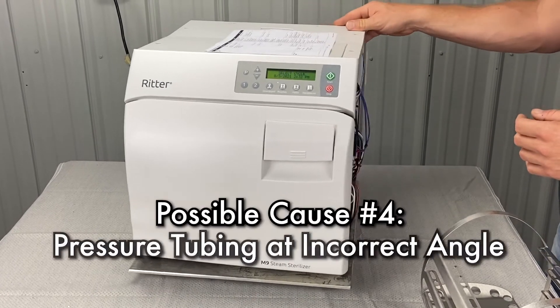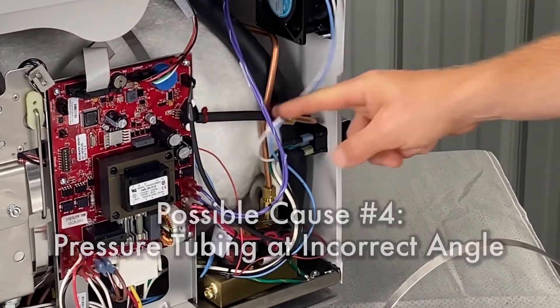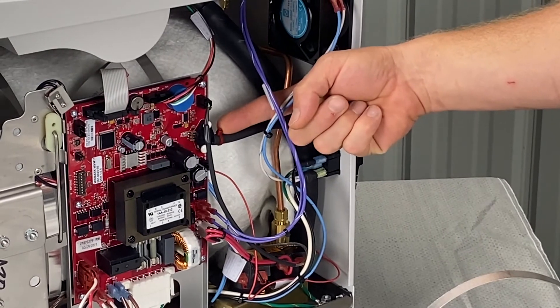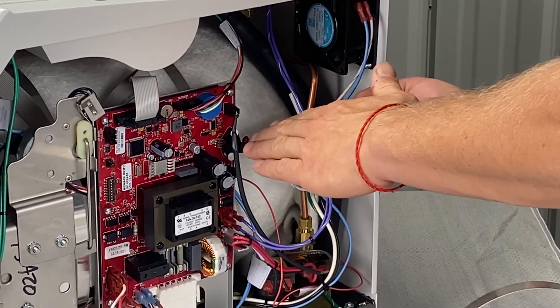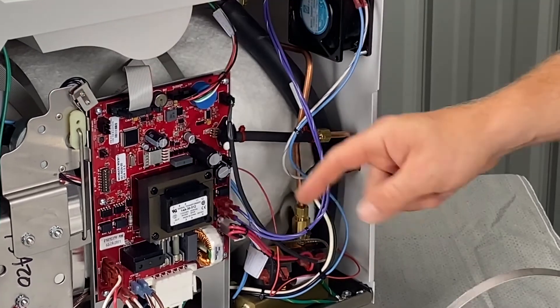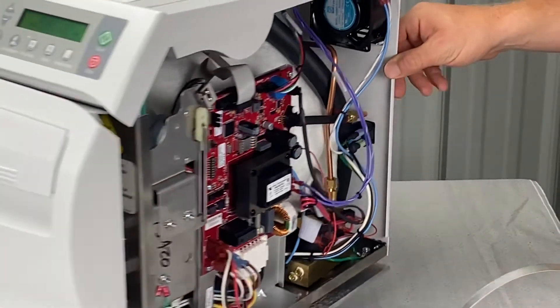It could also be that the pressure tubing is at an incorrect angle. The pressure tubing is right here — this is how you want it. You don't want it high up like that because water will flow back towards the pressure sensor, especially when there's no pressure in the chamber, and that could cause a faulty reading. That's your pressure sensor right here. Take the left or right side panel off and make sure the tubing is pitched correctly.